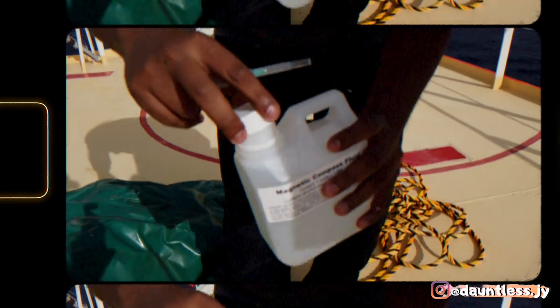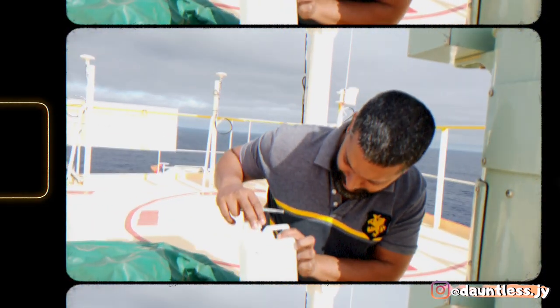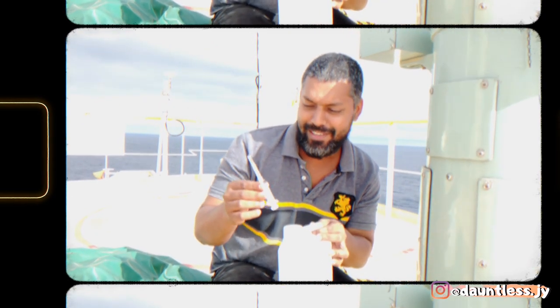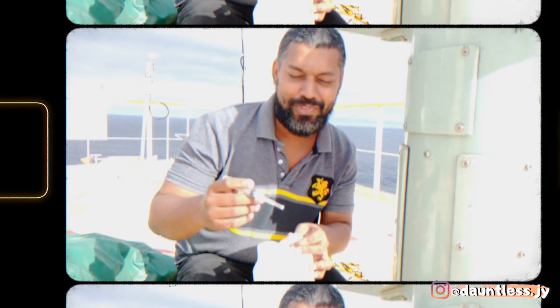So this is the magnetic compass liquid, which is used for filling up the enclosure. We use a syringe and we use this liquid to fill it up.